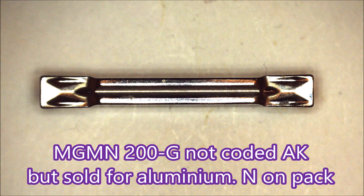Festive Jelly commented that he uses an MGMN200-GAK10 for aluminium insert. Now the only insert I could find with that designation looks very much like this one. I have some of these so I thought we'd look into it a bit further. There's no AK in the designation but on the back of the pack there is an N which means it's for aluminium.